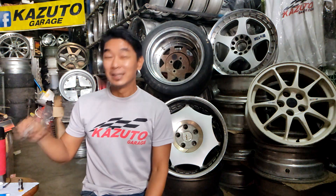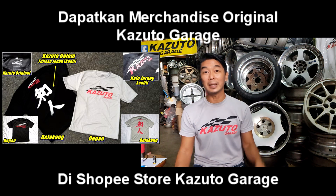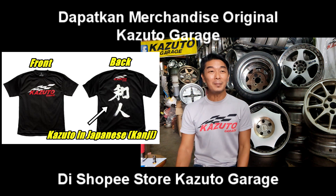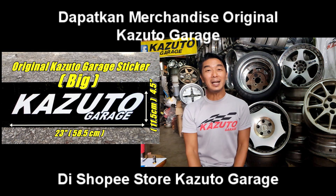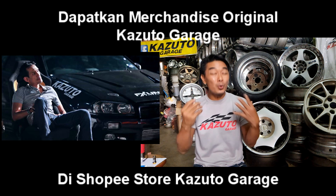Sebenarnya kamu fikir lah. Satu rim pakai 4 biji laknat yang besi, dan kamu kalau tukarkan aluminium pakai 4 biji lagi, berapa banyak berat dia boleh kurangkan? Saya rasa kalau satu rim 4 biji, tak kurang daripada satu kilo pun. Paling banyak pun berapa ratus gram sahaja. Tak pernah timbang.